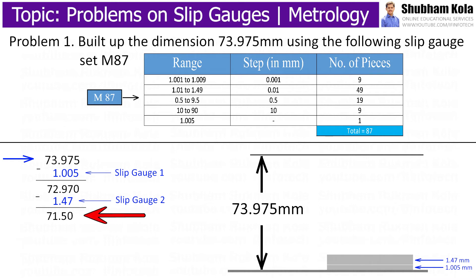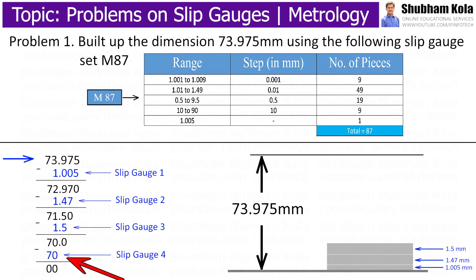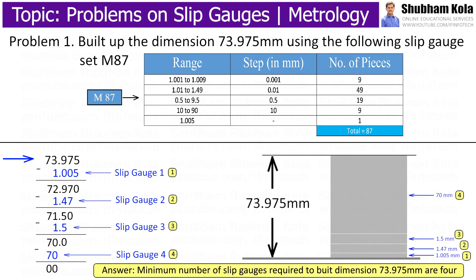Similarly, for 71.5 mm, to make the last digit zero, I place 5 and 0.1. The value 1.5 of slip gauge is in the third range of slip gauge set M87, so this is the third slip gauge to be used. When we subtract this from 71.5 mm, it comes out to be 70 mm. Now, 70 mm is in the fourth range of slip gauge set M87, so I add this fourth slip gauge to make up the height. The minimum number of slip gauges required to build dimension 73.975 mm is 4.